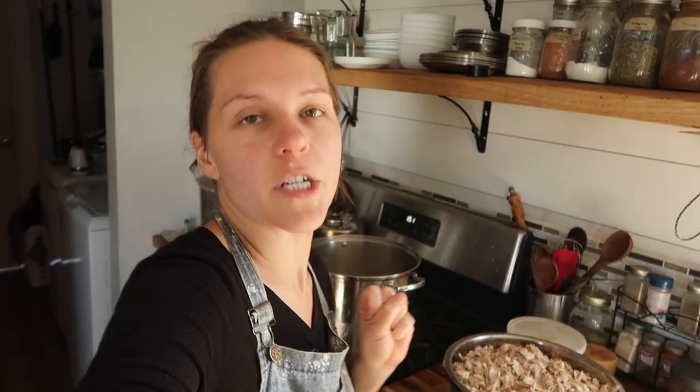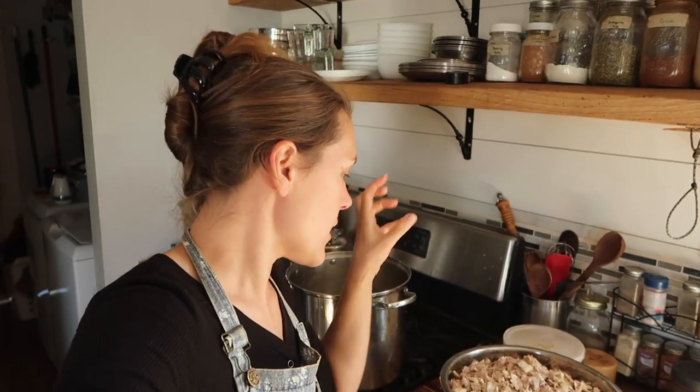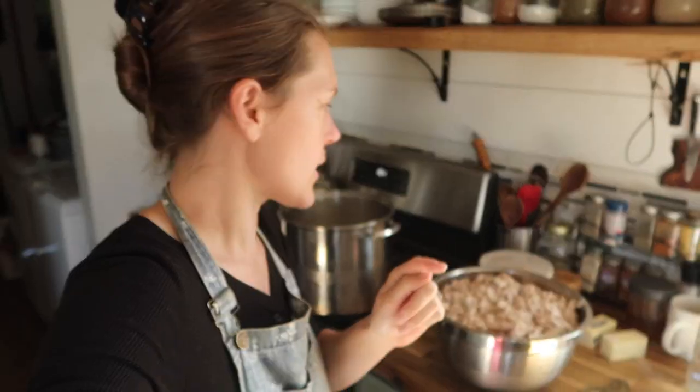We've got our chicken picked — between me and all four boys, we got it done in half an hour, which is kind of cool. I also have my stock that I made last week, strained, cooled, and skimmed the fat off, and it's ready to go. I'm heating that up and getting it ready. I'm going to wash some jars, get all my equipment ready, and then go over with you how I can the chicken — so we can put it away for the winter and eat our fast food meals later.